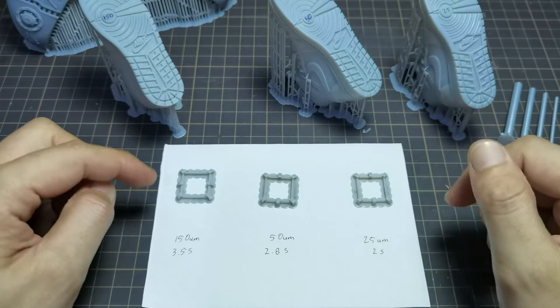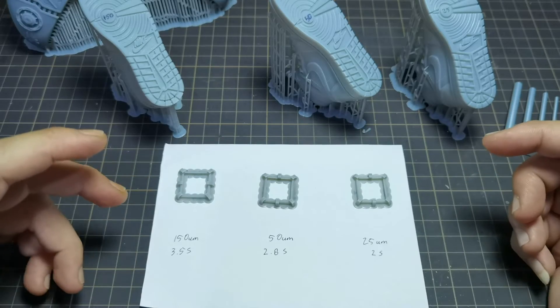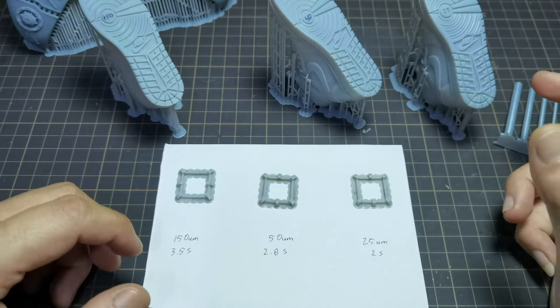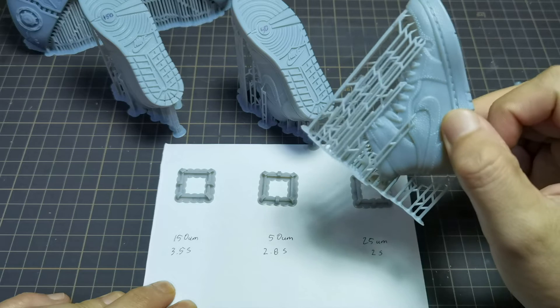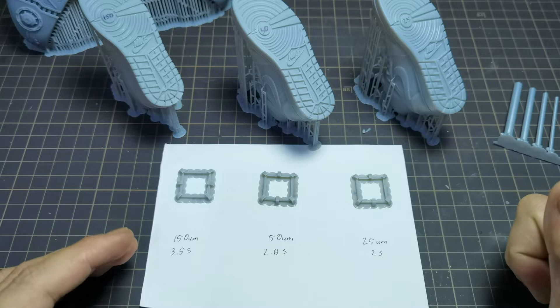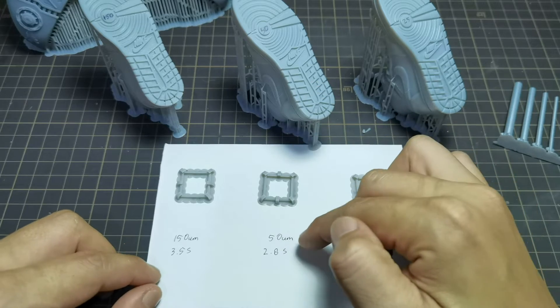Because speed resin at 150 micron only needs 3.5 seconds, I thought maybe at 50 micron or 35 micron it could print with less exposure time compared to Frozen Aqua Gray 8K resin — but I was wrong. For 50 micron, speed resin needs 2.8 seconds exposure, and for 25 micron it needs about 2 seconds. In comparison, Frozen Aqua Gray 8K only needs 0.8 to 1.2 seconds for 25 micron and 1.4 to 1.6 seconds for 50 micron.